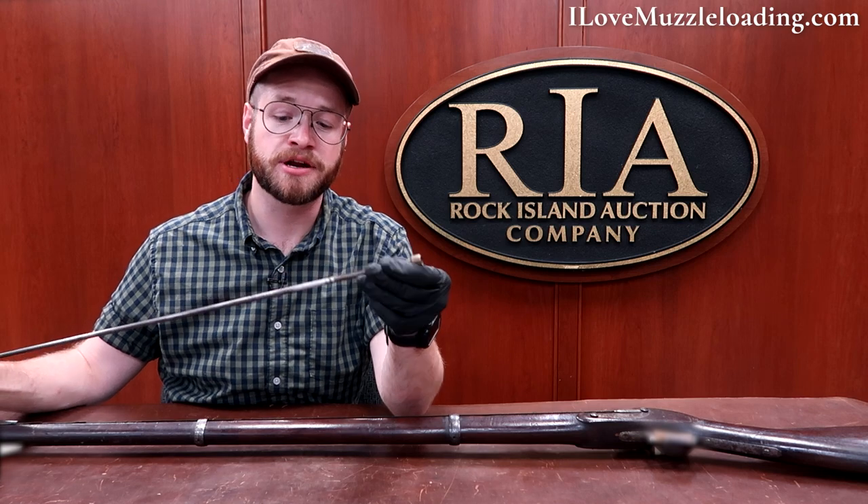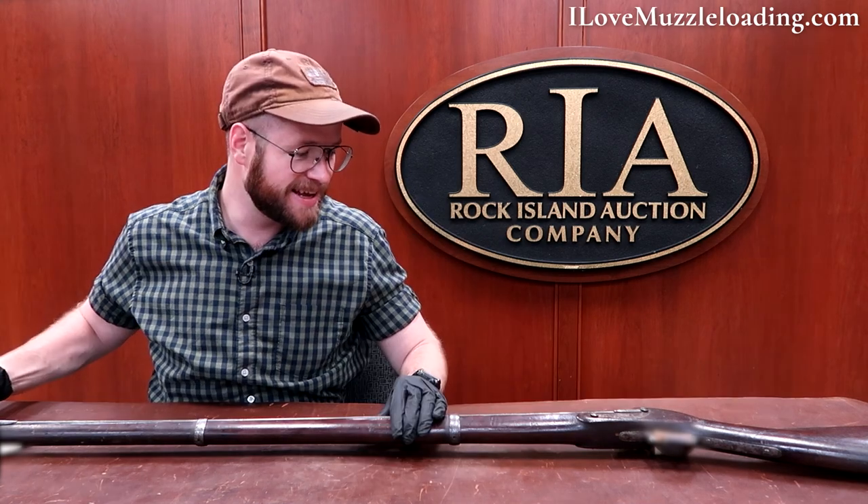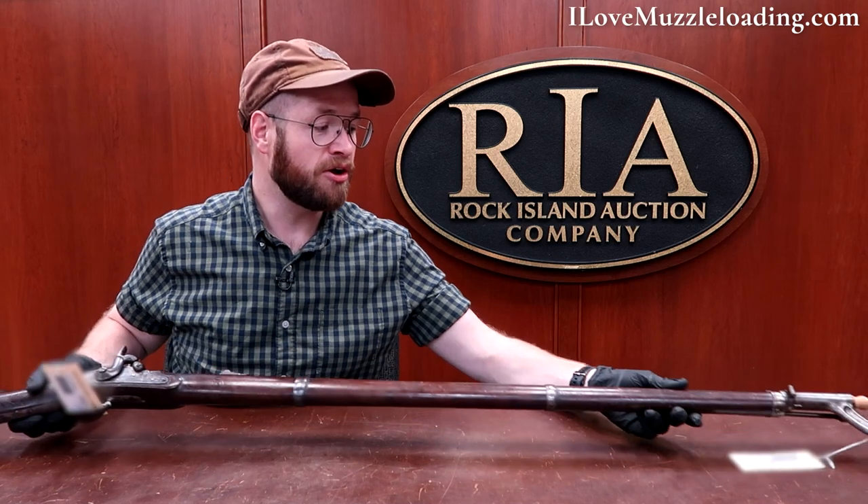The ramrod itself isn't really anything special for the time period — just a thin metal ramrod with a nice brass tip and a small divot for your round ball or minié ball. It's really clever. When I saw this in the catalog I just had to see it in person. It's a neat example of what could have been in muzzleloading history — and you have to wonder: would this have changed firearms history? It wasn't long after the 1860s before muzzleloading was abandoned entirely and ramrods became a non-issue.